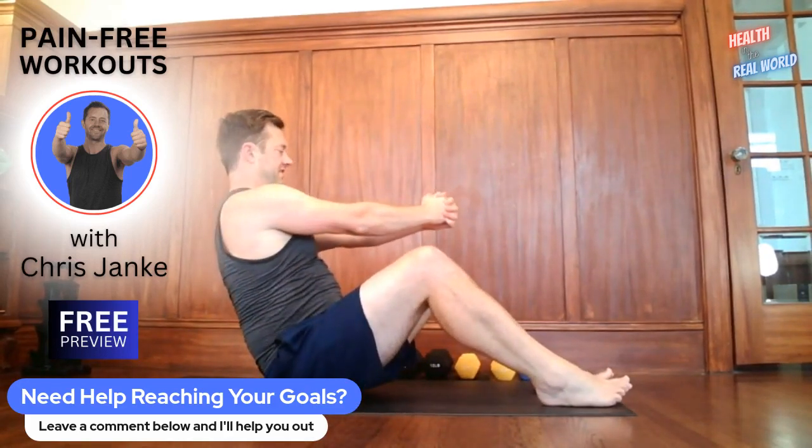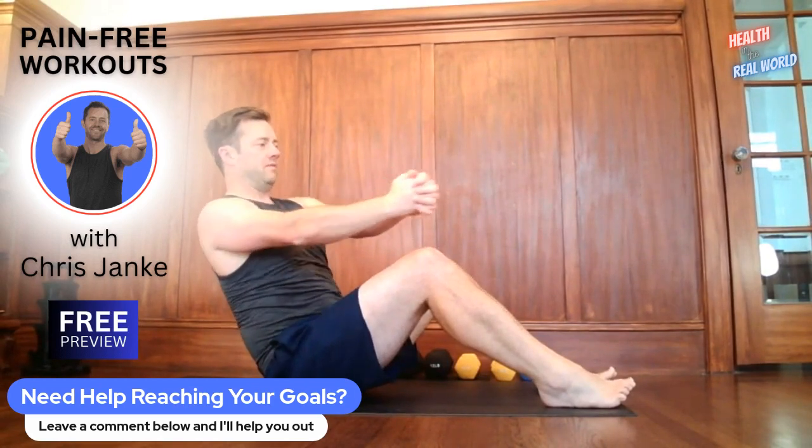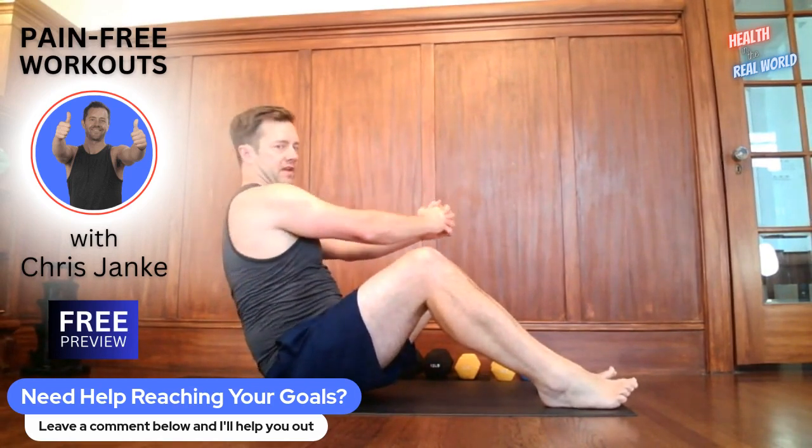Up next, let's sit up and we're going to do a Russian twist. We're leaning back, interlace your hands, twisting to the left, twisting to the right. Go nice and slow. Make sure you keep that torso upright, leaning back into it. We only have 10 more seconds here.